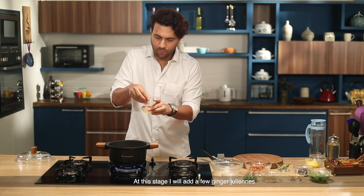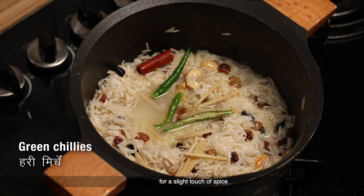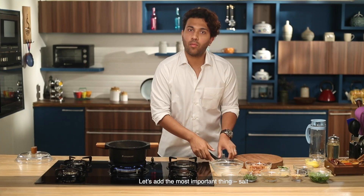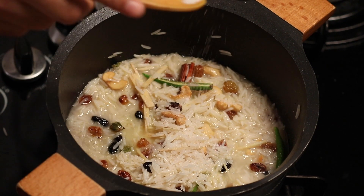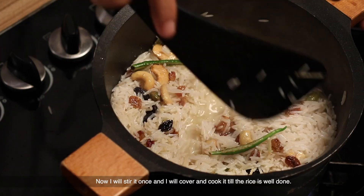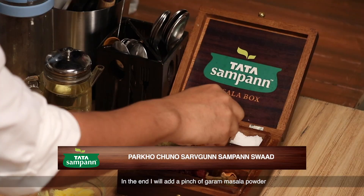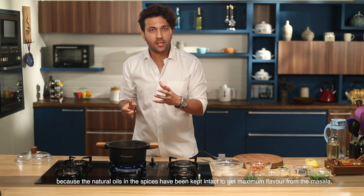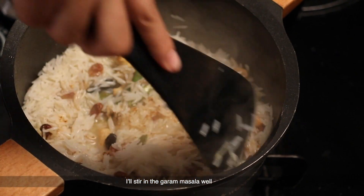Another thing I am going to add at this stage is ginger julienne. I will add it to the rice — it will add a little spice without making the rice too spicy. I will stir everything together. One important thing is to stir it well and then cover it. At the end, we will add a hot masala — just a little bit, but it will add much more flavor to the rice. The reason is that all the natural oils are intact, so you get the maximum flavor from the masala. I'm going to mix it well and put the hot masala in the rice.